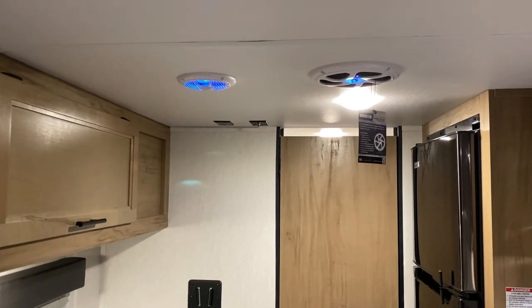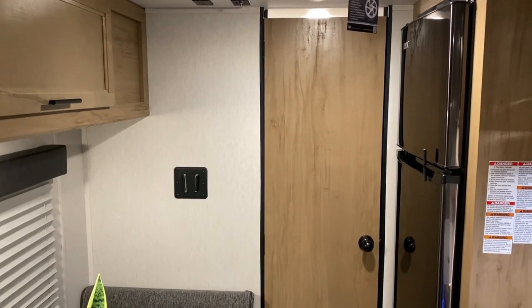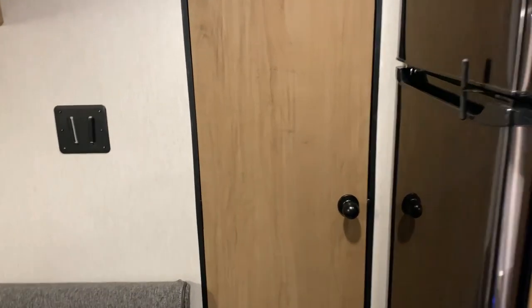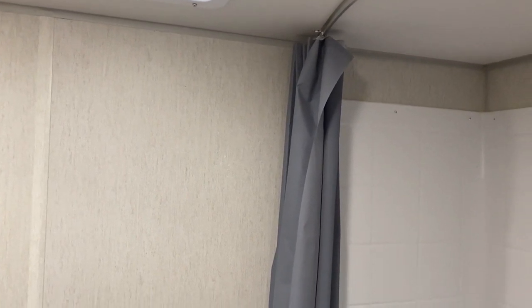Up on the ceiling we have your speaker and subwoofer — those light up blue. We have your TV bracket on the back wall with the connections on the ceiling. As we head back into the bathroom, this has a huge bathroom that goes wall to wall. We have your toilet right inside and right above that we have your vent fan.